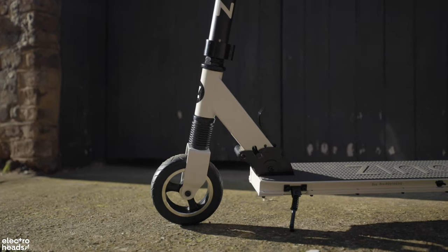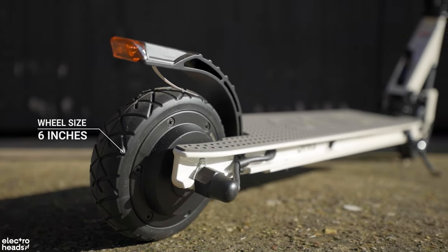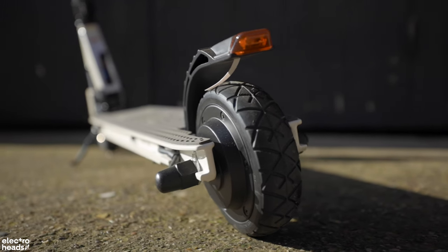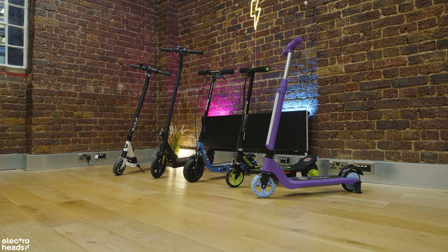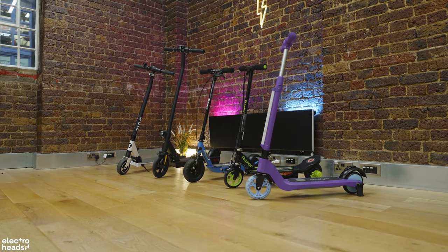The tyres are quite thin. Generally, the wider and thicker the tyre, the safer the ride. The Zinc Eco has only 6-inch wheels and the tyre profile and thickness are very thin — a little on the small side for my liking. If you want something with a thicker tyre, check out our next two products in this video. So let's take a look at the deck: it's got a nice rubber pattern with the Zinc logo — it looks a bit like a Lego pattern. It's quite cool. So now let's take it for a ride.